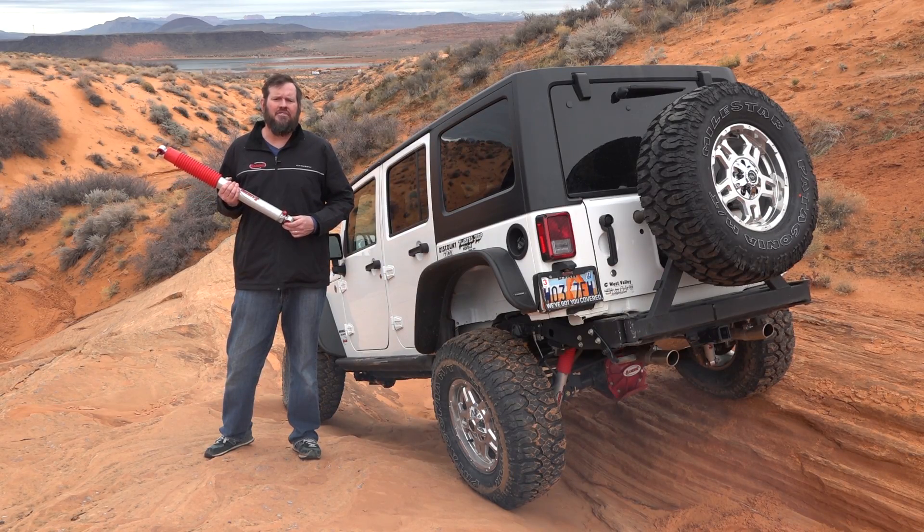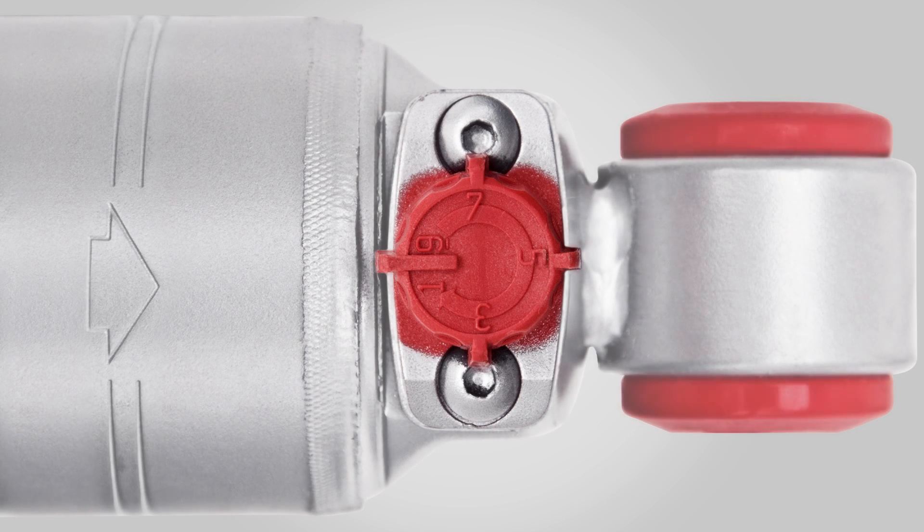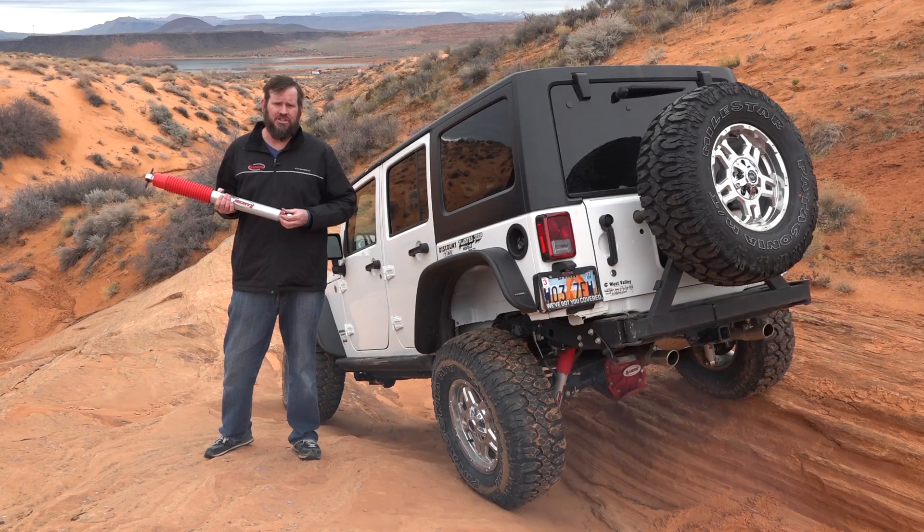Hey there! One of the questions I often get asked is what does the RS9000 9-way adjustable knob do? Well, it helps you on both dampening and rebound of the shock.